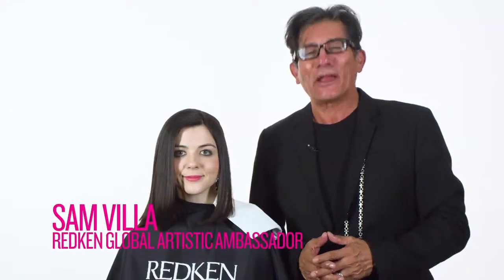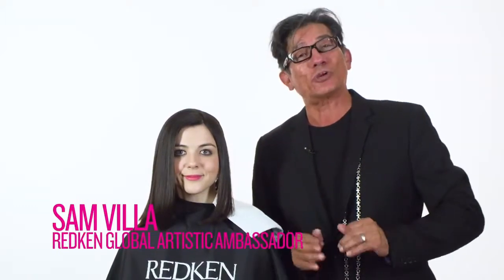Hi my friends, Sam Villa. Welcome to Sam's Hair Hacks. It's all about tips, tricks and ideas that you can use behind the chair. And once again, product is not an option, it's a necessity. Today's product of choice is Guts 10, a volumizing spray foam.